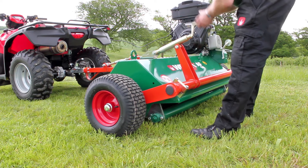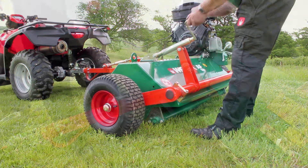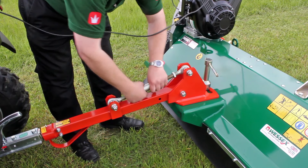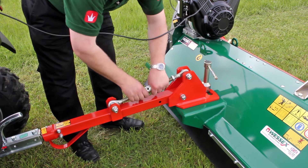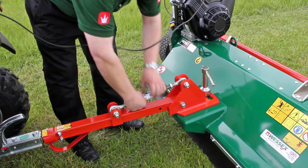The cutting height is adjusted by a simple screw handle on the rear of the mower, and the turnbuckle on the draw bar levels the machine at the desired height of cut. The cutting height ranges from 10 millimetres to 160 millimetres.